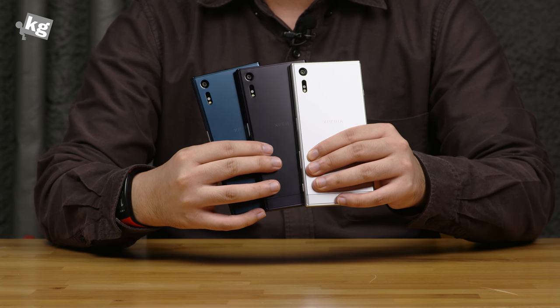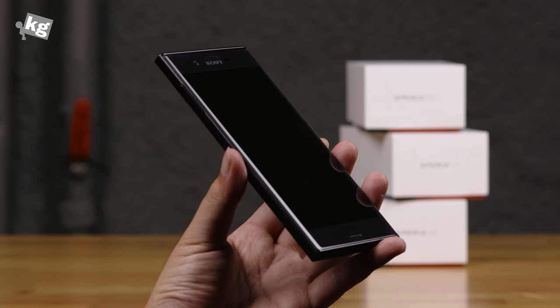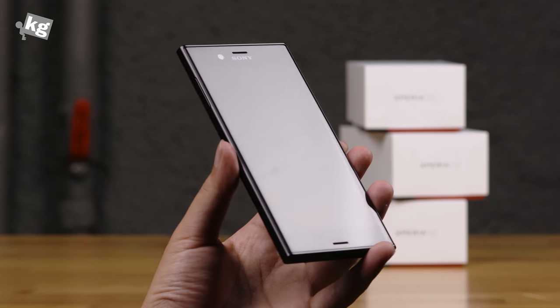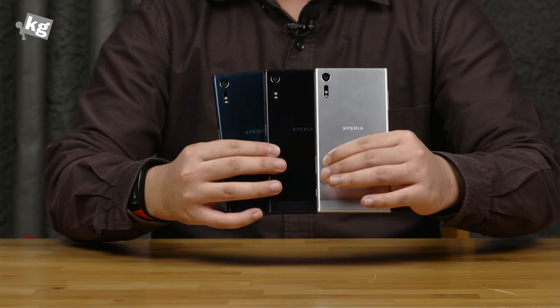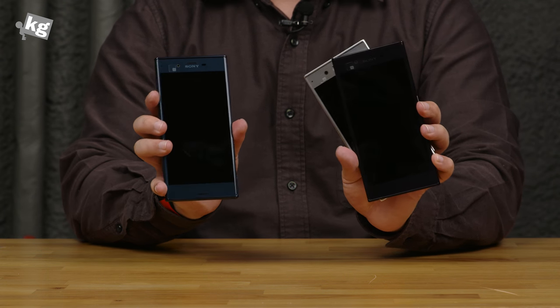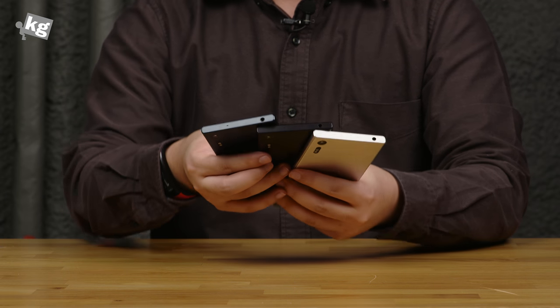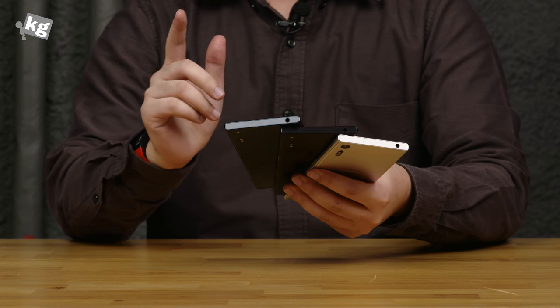So that's the basics of the Xperia XZ — the new flagship from Sony. It's got Snapdragon 820, 3GB of RAM, and a 2900mAh battery. We will see how it performs in real life very soon in upcoming videos. Thank you for watching — these are the new flagships from Sony. You can find us on Instagram, Facebook, Twitter, and Google Plus. We'll see you guys later. Ciao!